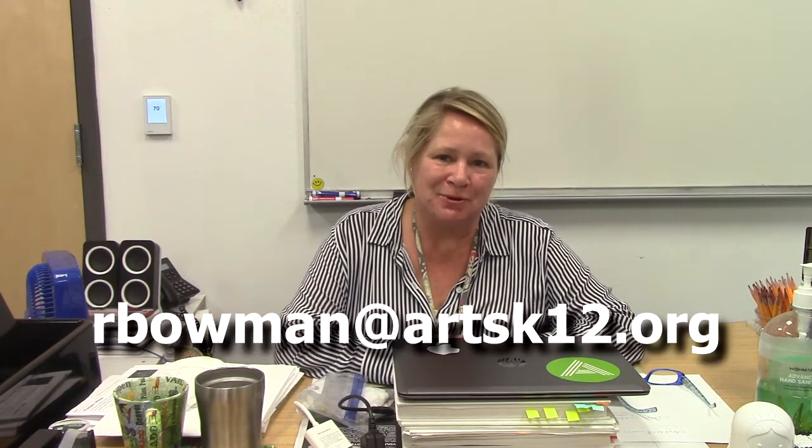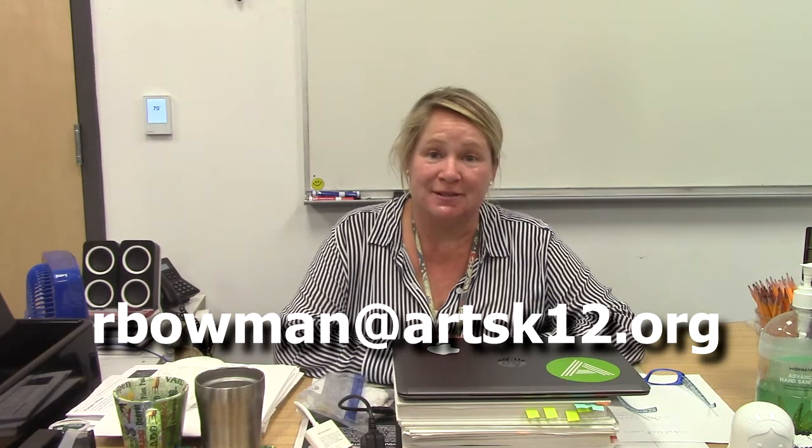Hello, Arkansas Arts Academy culinary students. My name is Chef G — I go by Chef G in the classroom. My real name is Regina Bowman. You can reach me at rbowman@artsk12.org.